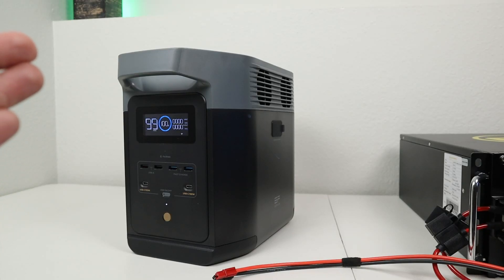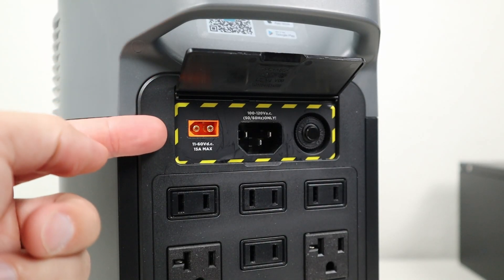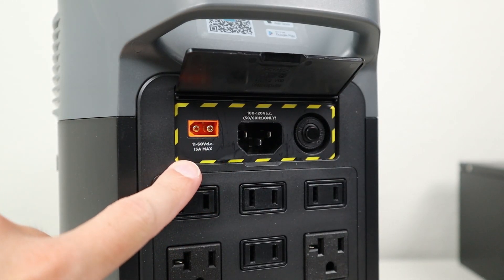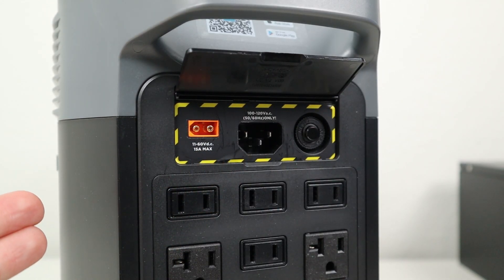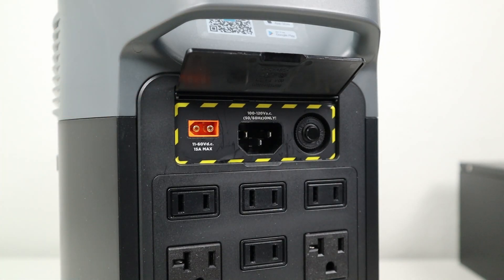Now what about the EcoFlow Delta II? This is the smaller version of the Delta II Max, but it should still get very similar performance. On the back of the EcoFlow Delta II, there's one charging port good for 500 watts — it goes up to 60 volts and limits at 15 amps. So instead of getting a thousand watts charging input with multiple sources, you can charge from one source and get 500 watts.